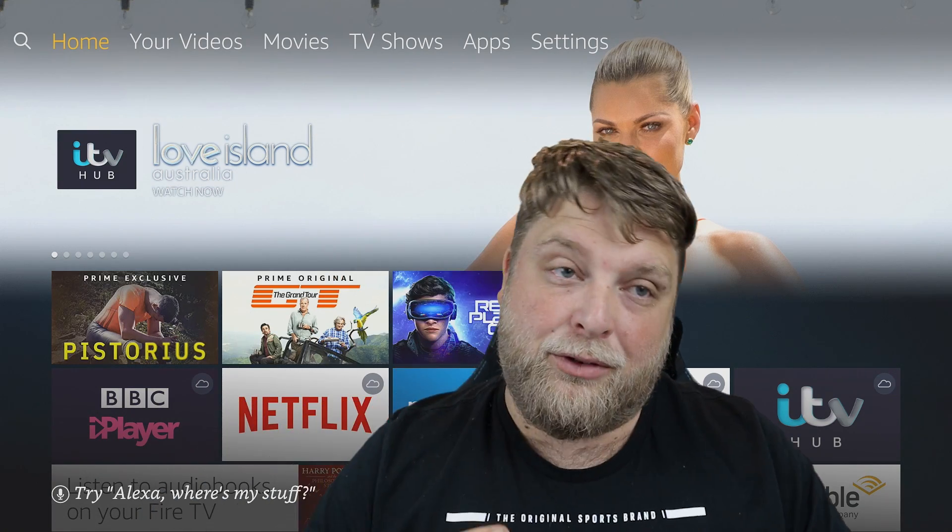First of all, do comment down below which Amazon device you use. Is it the Amazon Fire Stick? If so, is it the 4K Fire Stick second gen, or do you use the Fire TV or Fire TV Cube? Let me know down below because it will be interesting to see.